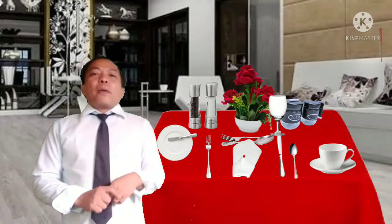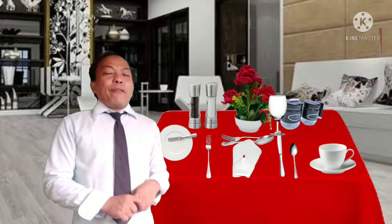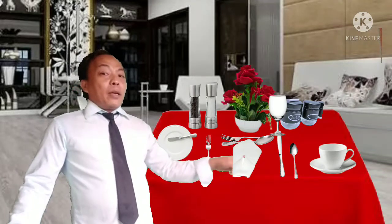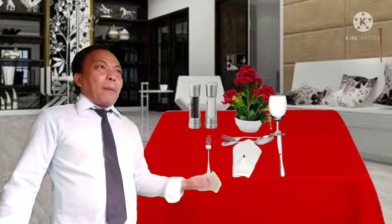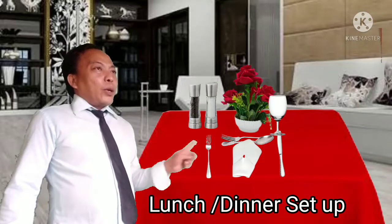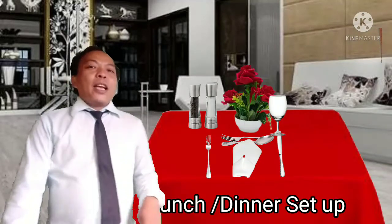So that is how you present your American table service setup for breakfast. Now, what if that table setup is for lunch or dinner? You will automatically remove the sugar and creamer container and the cup and saucer paired with the teaspoon. Because if there is no sugar and creamer container and no cup and saucer, that setup is understood to be for lunch or dinner.